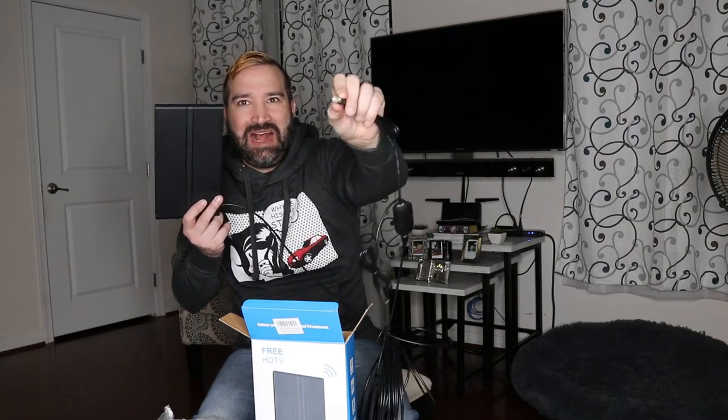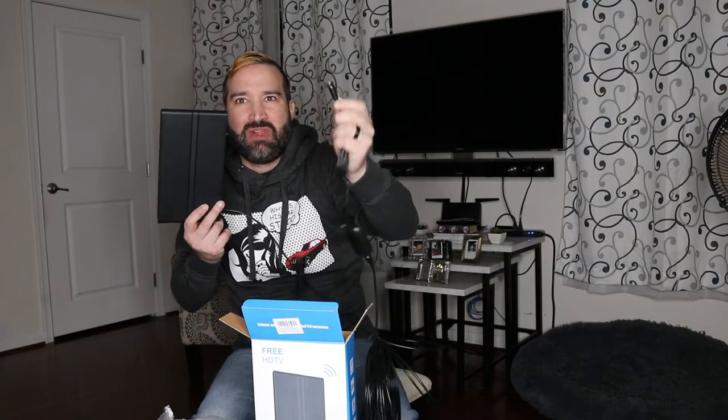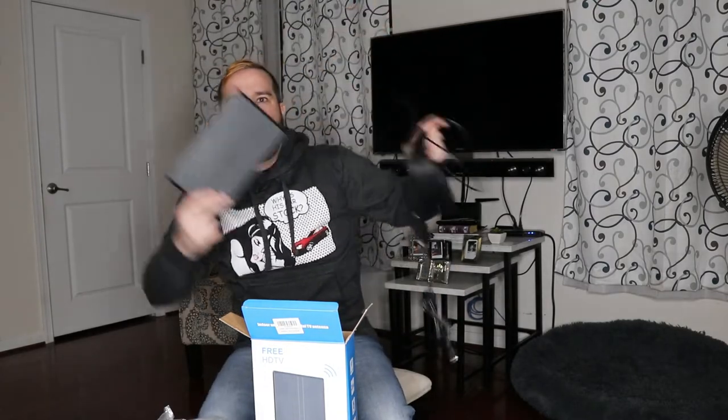Also make sure your TV actually has a coax cable connection, because not all TVs do. With modern technology, a lot of people use internet to feed their TVs instead of cable, so keep that in mind. But as you can see, this is a really long cable. I'm going to hook this up to the TV and see what channels I can get.